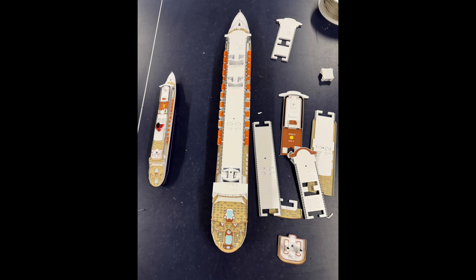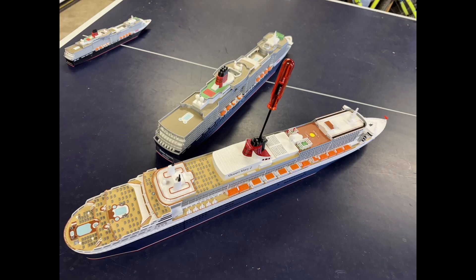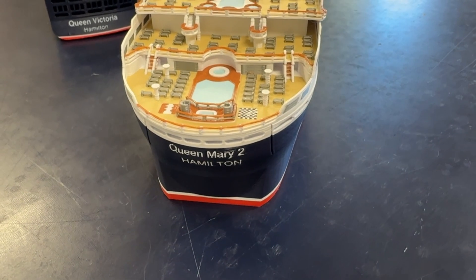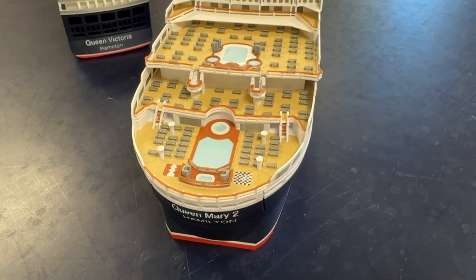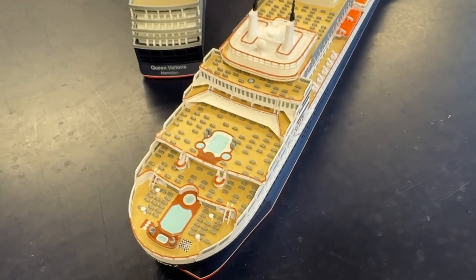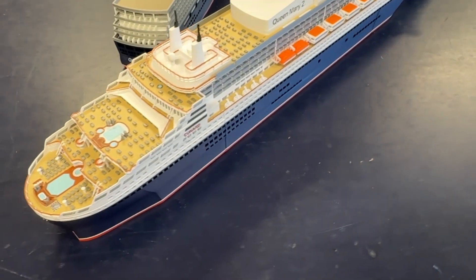The top decks were finally secured with 3 M4 cap-head screws to hold the ship together firmly. Overall I'm very happy with this model, and I have released this 1:500 scale version — which is about 70cm long — on Maker World. It's one of the very few post-2016 refit model versions of Queen Mary 2.